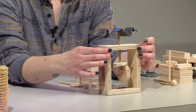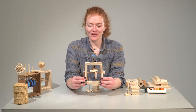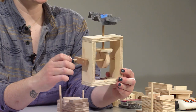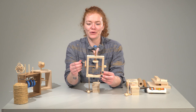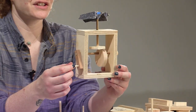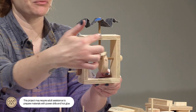So this object here that we're going to be creating today is called a whirligig or an automaton. A whirligig is a type of kinetic sculpture that moves via the wind, via a person's hand, or any other type of kinetic motion. So what we're making today is this small whirligig automaton. It has a few different parts and I will be showing you how to create this wooden box.